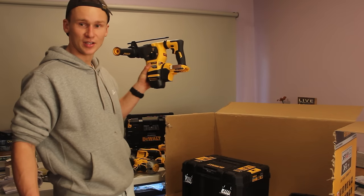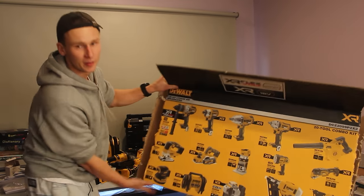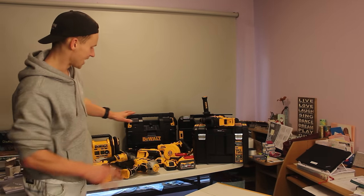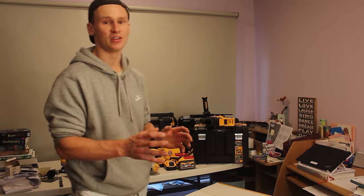It looks like a beast. There we have it — that's the first box done and we've still got another box this size to go through. There we go, we've finally got a better view of this table. I'm just going to keep unloading tools onto this table, then set them up to look nice and have a look at everything together. I think it's going to be awesome just to see everything once it's all out of the boxes.